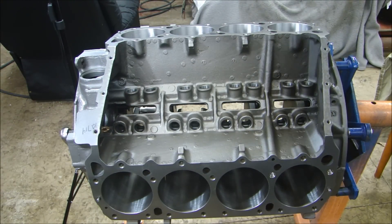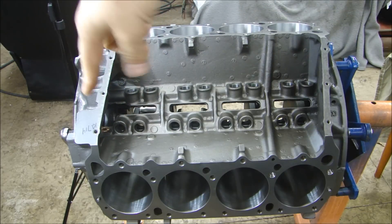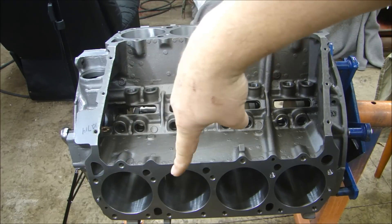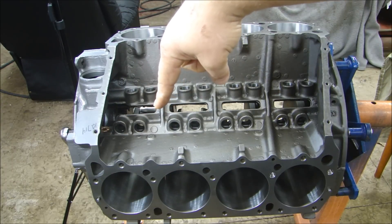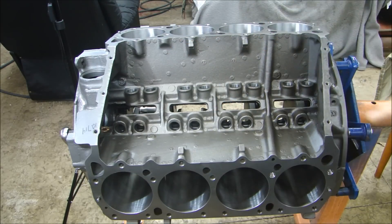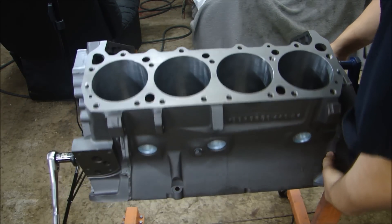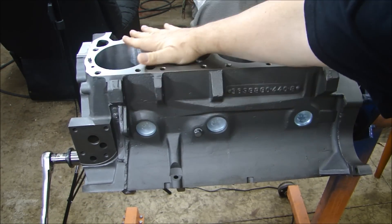I'll start with the number one piston — it's easy to tell which side is number one because the number one piston is always the one that's forward. So number one, three, five, seven on one side, and two, four, six, eight on the other. I'll put number one and number two in since they're on the same journal on the crank — that way I can turn it and check for interference as I work down the engine. To make it easy, I like to turn the block so the bore is horizontal, which makes it easier to drop the piston in.